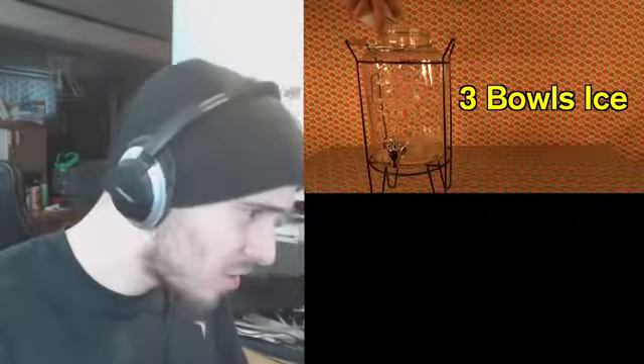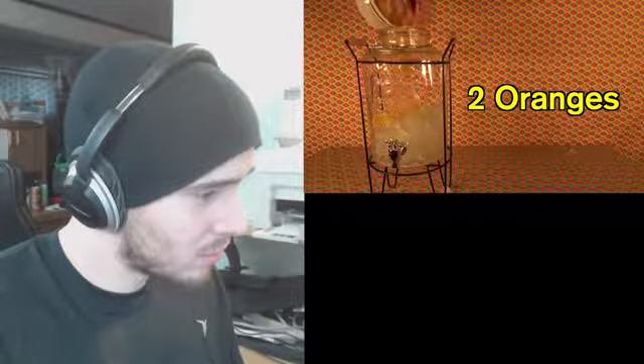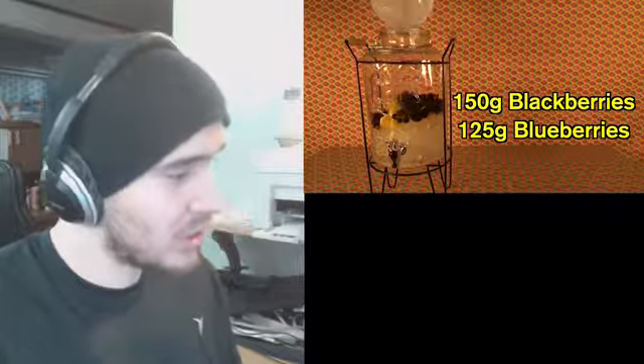What is that, a jar? That just seems wrong to begin with. You don't put that much ice in there.